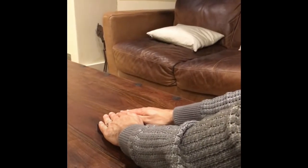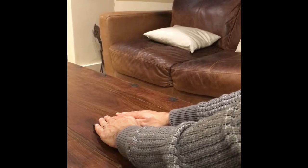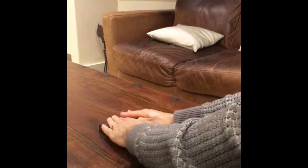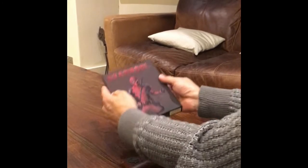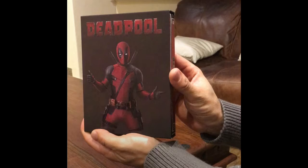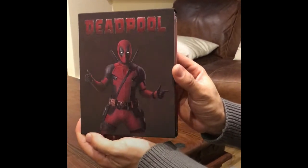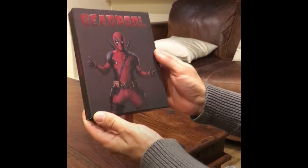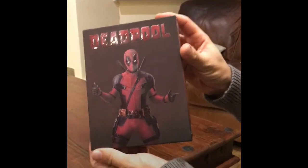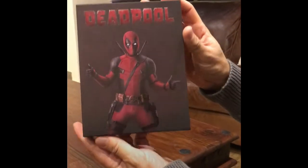Oh hello everybody, it's been a while but we're back again. Today we've got a very exciting release — this is the Film Arena release of the Deadpool slipcover. As you can see, this is an amazingly exciting release. I'll show you the sides of this slipcover in a minute, but let's start with the front.